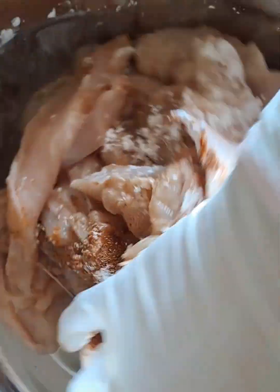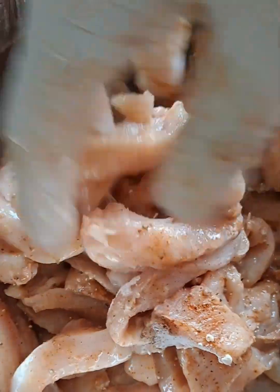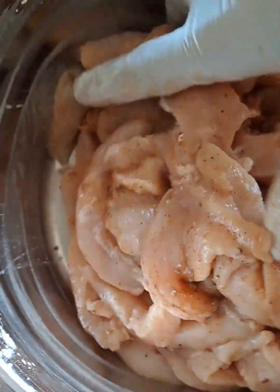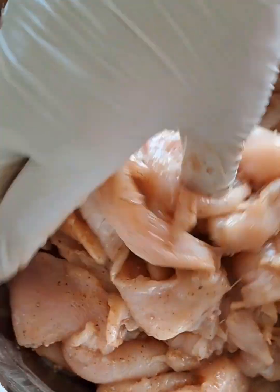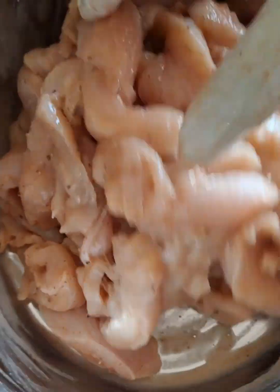As you can see, I am giving it a good mix. You can make a tasty meal quickly with tender chicken, crisp lettuce, juicy tomatoes, and your favorite dressing.